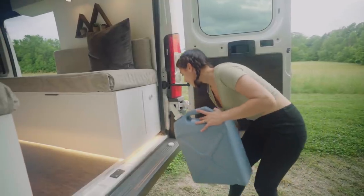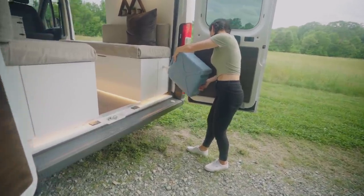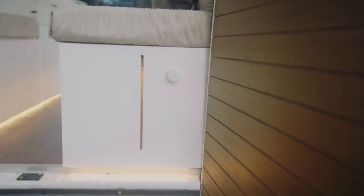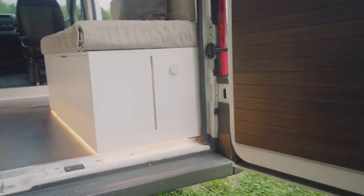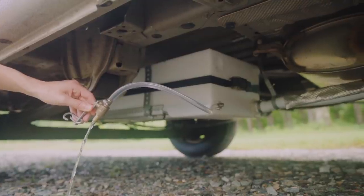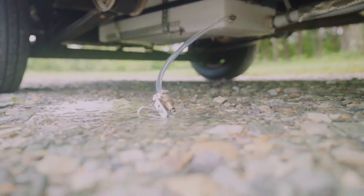Our 21-gallon freshwater tank is housed inside the vehicle. This is our water fill port that you just unscrew to fill, and this is a super cool fill line that Seth crafted and backlit using another LED strip, so that you can always see where your water level is sitting. Our 16-gallon greywater tank is sitting securely just under the van and has a spigot for emptying. So all in all, we're working with a capacity of about 37 gallons of water.